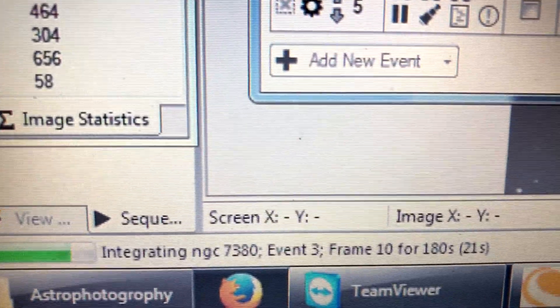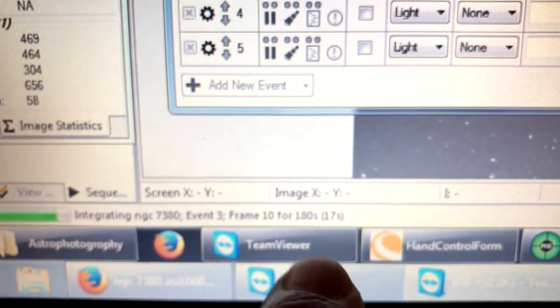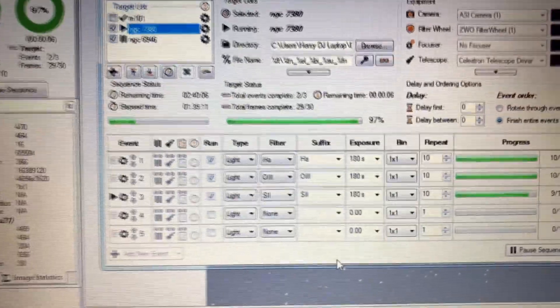I'm on my last frame, frame 10, down to 17 seconds left. Let's see if the sequence will automatically move to the next target and slew automatically — I've never tried this before.